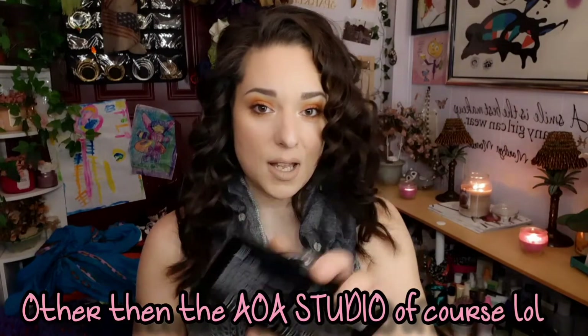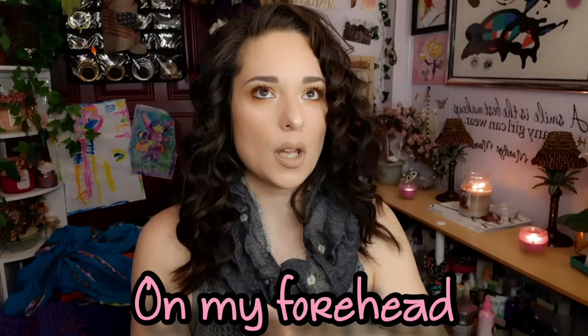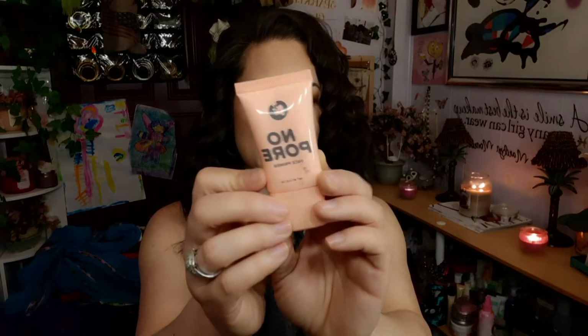The next dislike is this No Pore Primer. My skin is very oily, so when I got a no-pore primer it didn't work for me. When I went to put on my foundation, it wasn't sticking to the skin — I was having patchy spots. Somebody with really dry skin might like this stuff, but not me personally. That's a no-go.